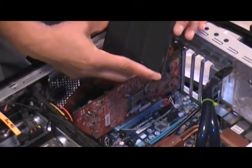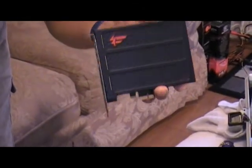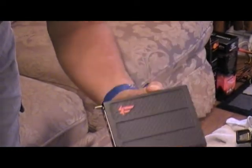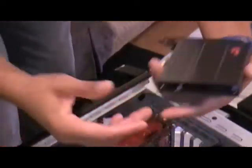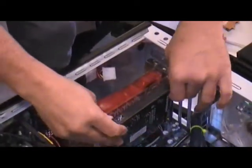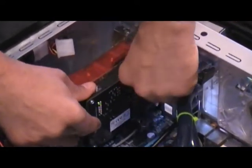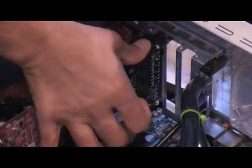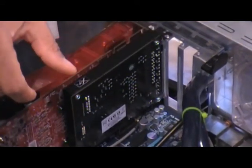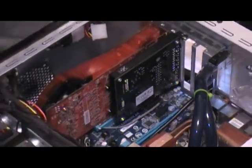Next, I'm going to be installing the new Creative Titanium Fatality Edition X-Fi PCI Express card. I'm using this particular card because I want to see if I get some improvements in overall game performance as well as sound quality. I really like this particular case on this system. I'm putting it into the available PCI Express slot, which is right between the two ATI 3870 cards that are going to be crossfired, and it has a real nice fit.